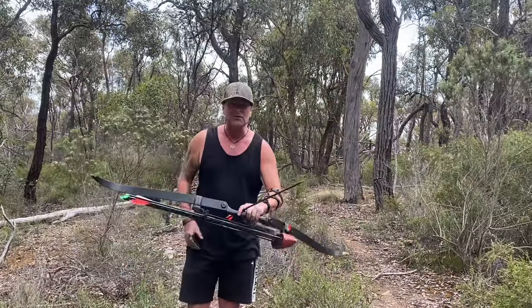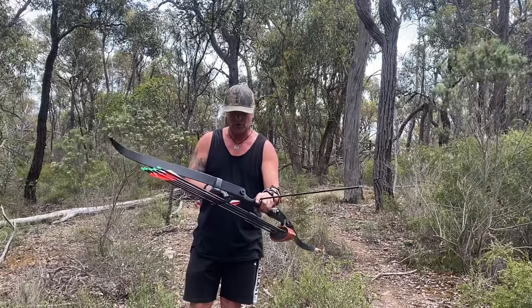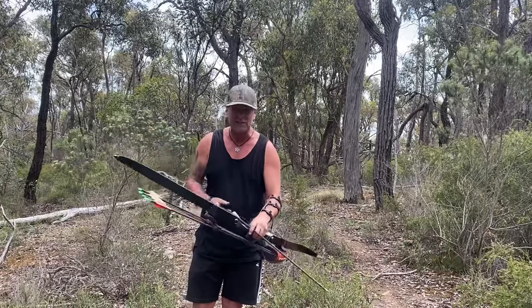There you go — there's a handy little tip for you. Make sure when you get these arrows that the nock is in the right position according to your fletchings, and then you are good to go.